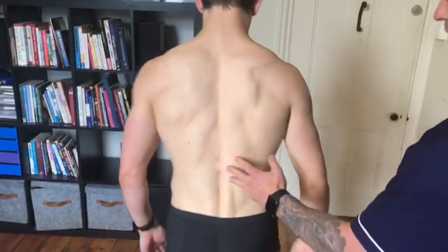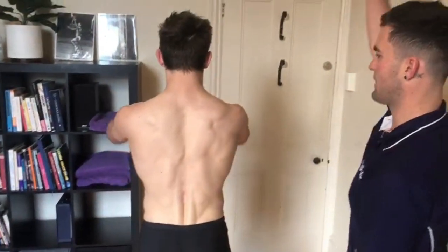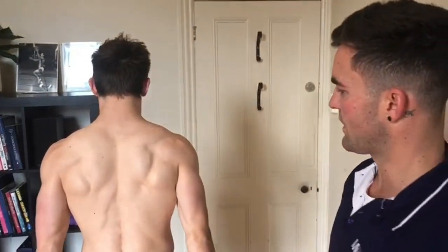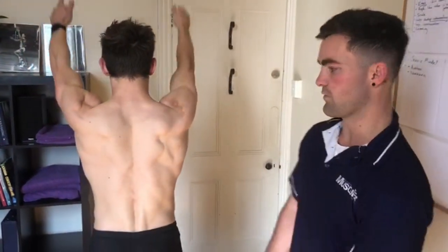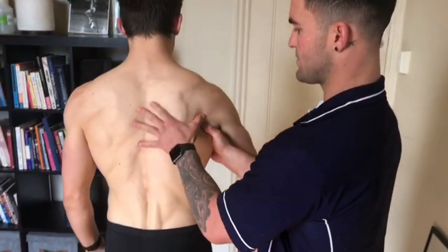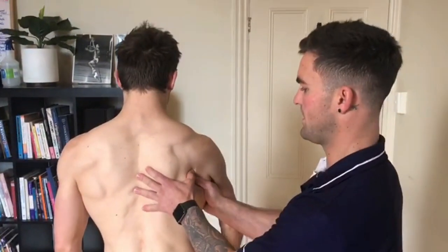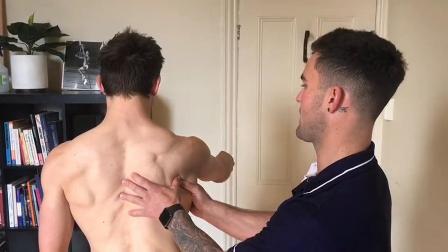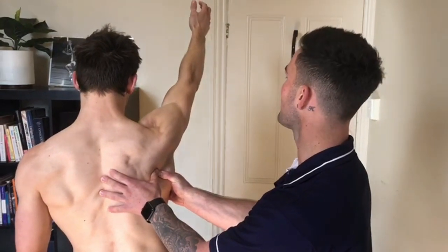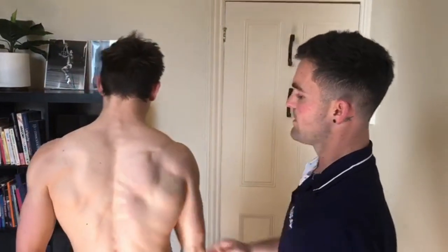I'm going to get Jase to take a step forward and show us flexion with his shoulders — that looks really good. Now I want to show you what happens when we stop the scapula from moving. I'm going to pin the scapula against the rib cage and get Jase to move. He's finding that pretty difficult, probably only getting two-thirds of the way. This demonstrates the importance of having good function in the shoulder.